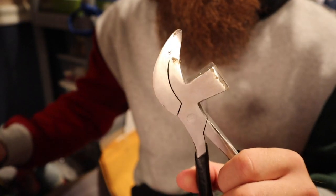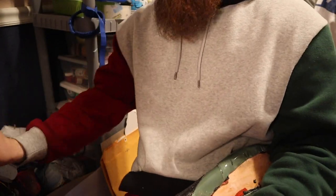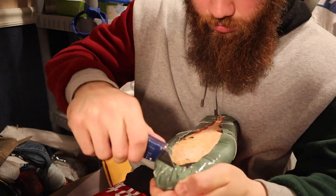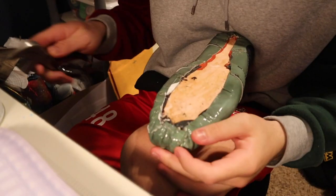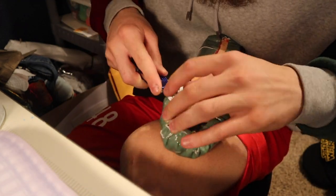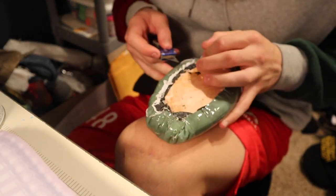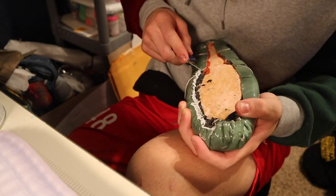I got some pliers right here for pulling the leather over, and I just got a box cutter. That's all I'm gonna need right now.